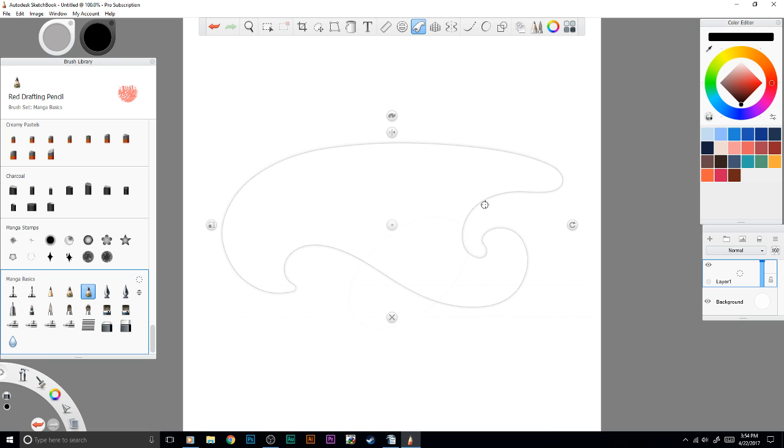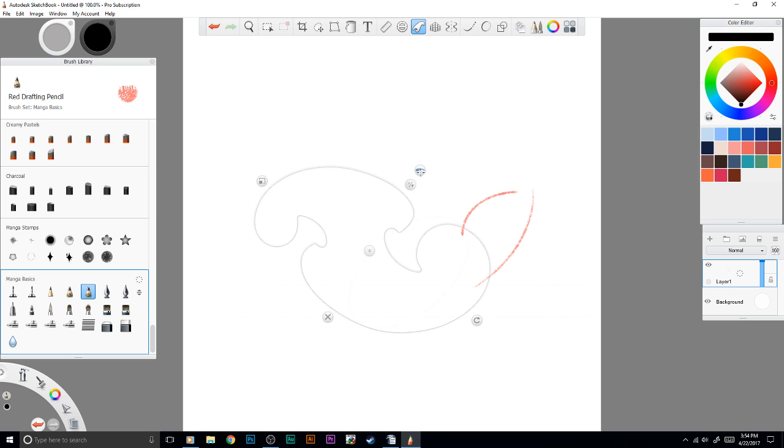You have your French curves. There are a whole lot of different selections — I think it has every single curve possible. You can adjust size, flip it, and choose each different kind of curve. It's an amazing tool.